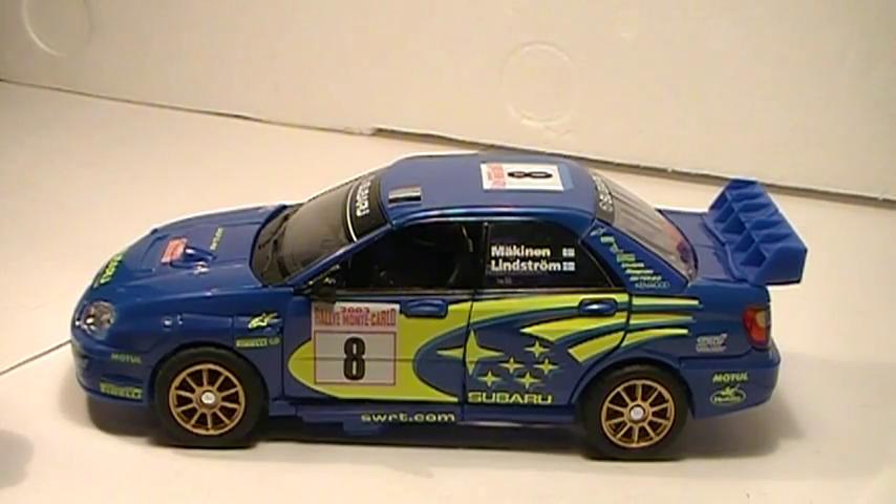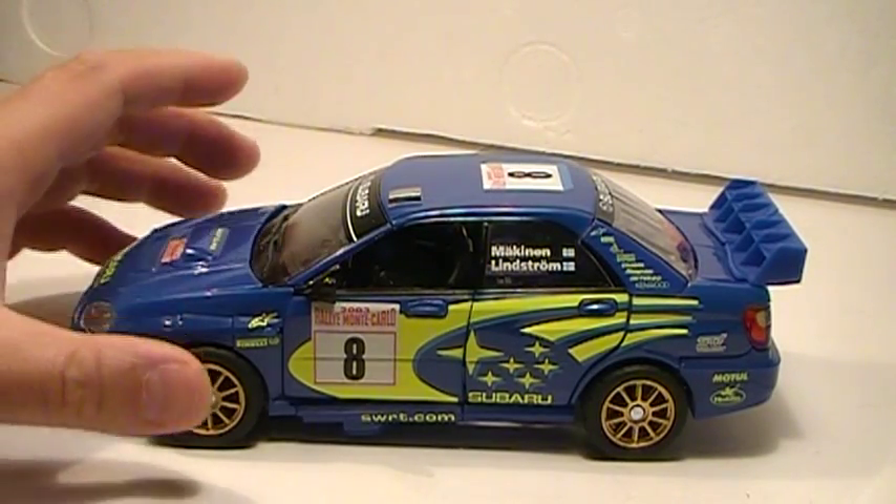Welcome, this is Like It's 1985 with my review of Transformers Alternators Smokescreen.